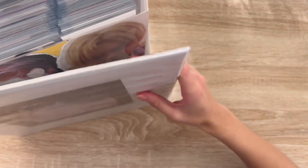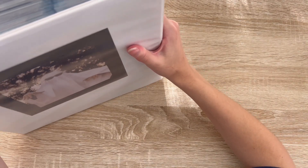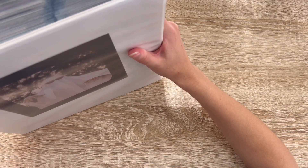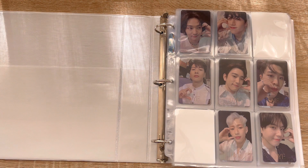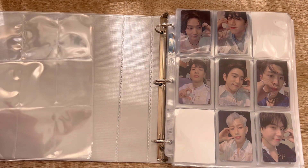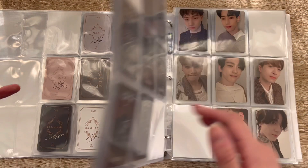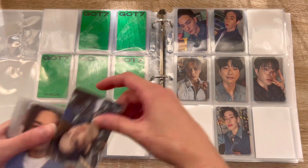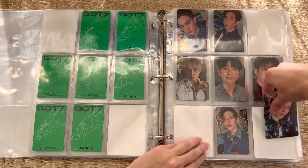The jury's still out on whether I'm going to get a bigger Woodz binder or just a second Woodz binder. Let's move on — I have the final GOT7 OT7 card to put away and then some bonus GOT7 cards. My other GOT7 binder is completely complete; this is the binder that had the last cards I was missing. And the final GOT7 card I'm missing — he's finally home. Of course the last GOT7 card I needed was a Yugyeom, and he's the member I've been collecting the longest.